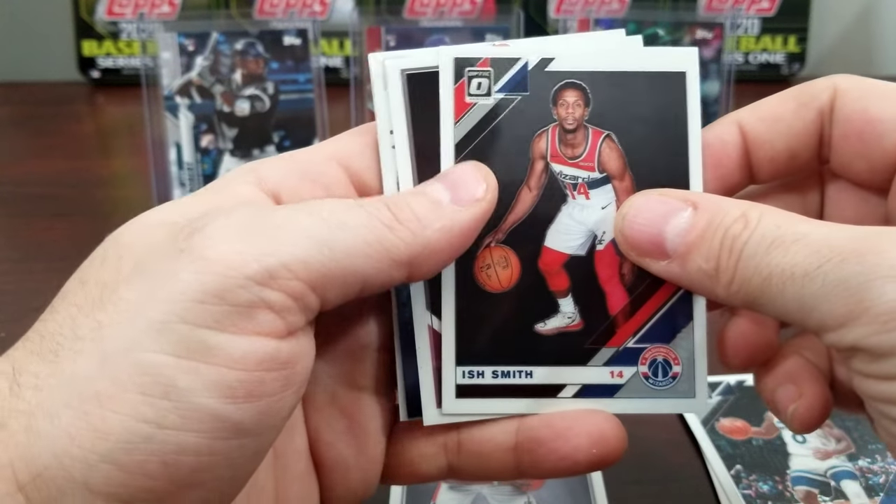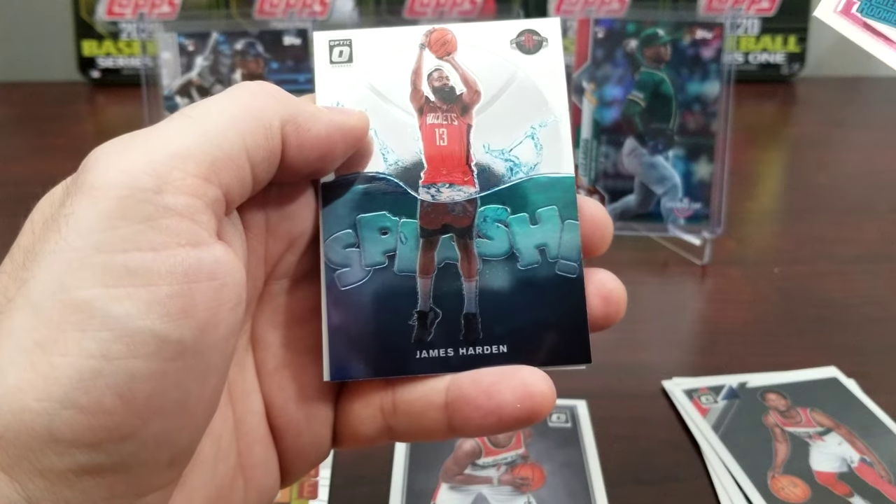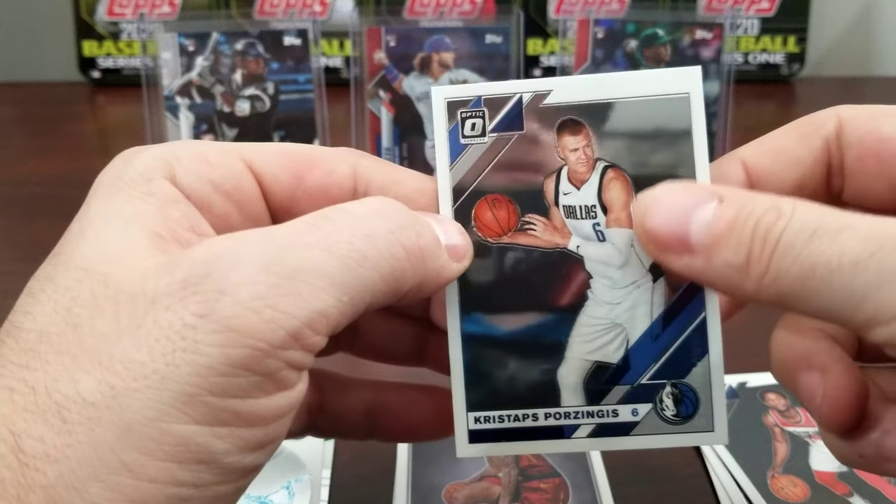We got E. Smith, there's Kevin Porter Jr., a splash of James Harden — not too bad, we'll put that over there — Chris Tapp's, Porzingis.